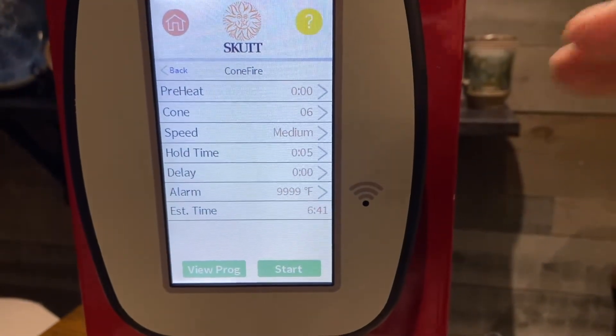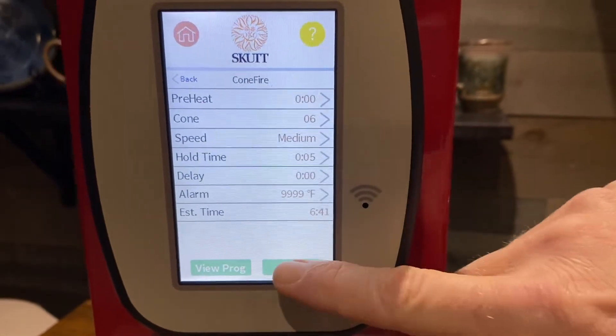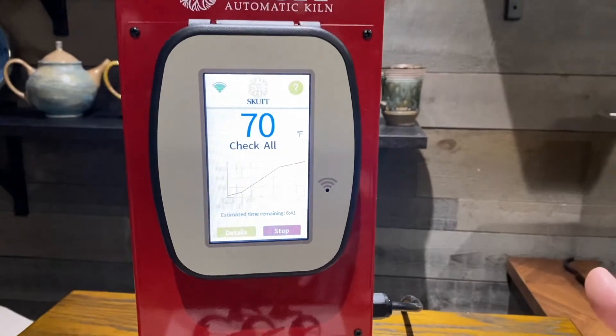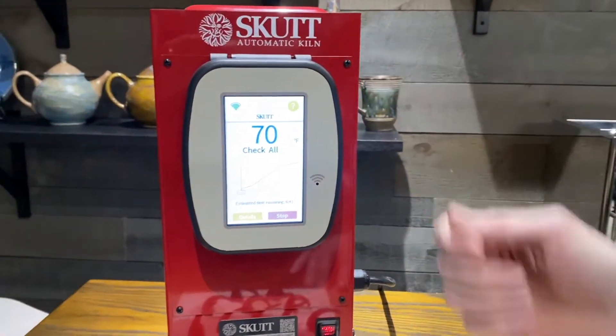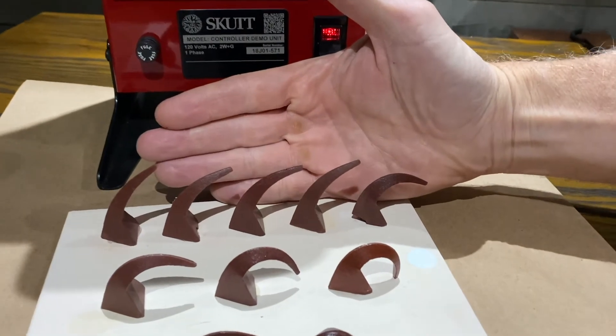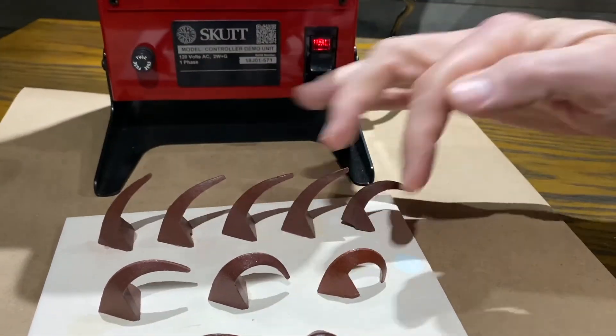What that's going to do is: once it reaches the top temperature, it's going to hold the kiln for five minutes and then shut off, and you should get a perfect firing. Hit the 'Start' key and fire away. Once the kiln stops firing, open the kiln lid 24 hours later and you can check the witness cones. If you need to make an adjustment, you can do so again — but chances are you've got a perfect firing.